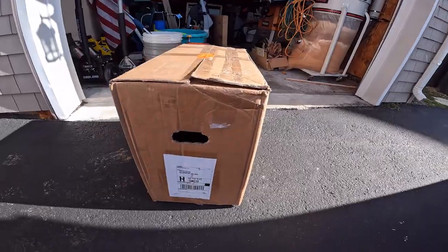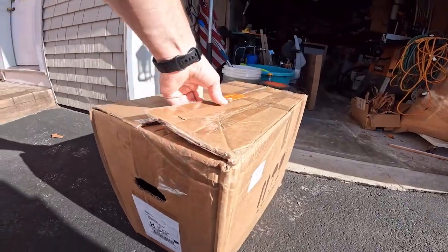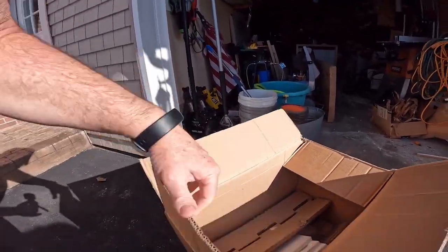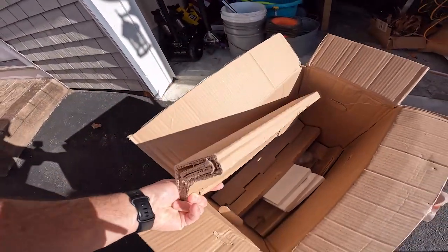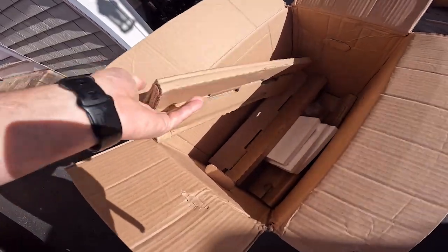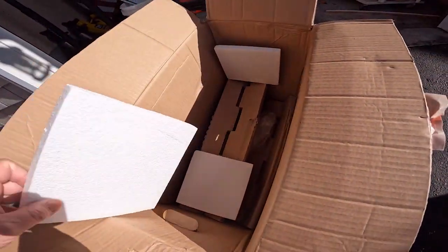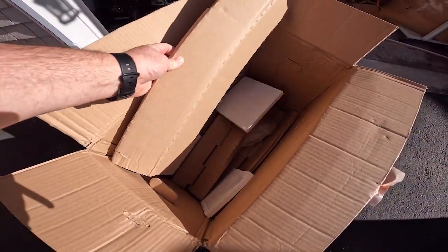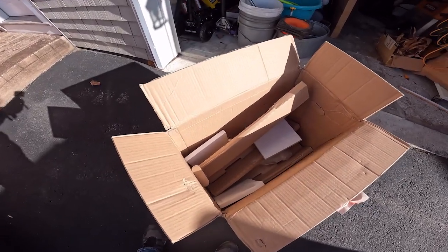It came packed in this cardboard box, but you can see during the shipping process the box itself has taken some hits. When I initially opened the box, these corner protectors had fallen away from the corners and were down on the side. These small styrofoam plates put in the box to help protect it had also fallen down. So it didn't offer a lot of protection.